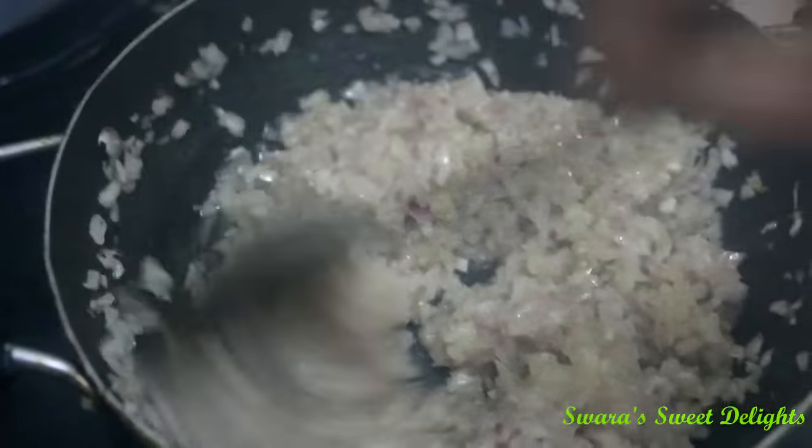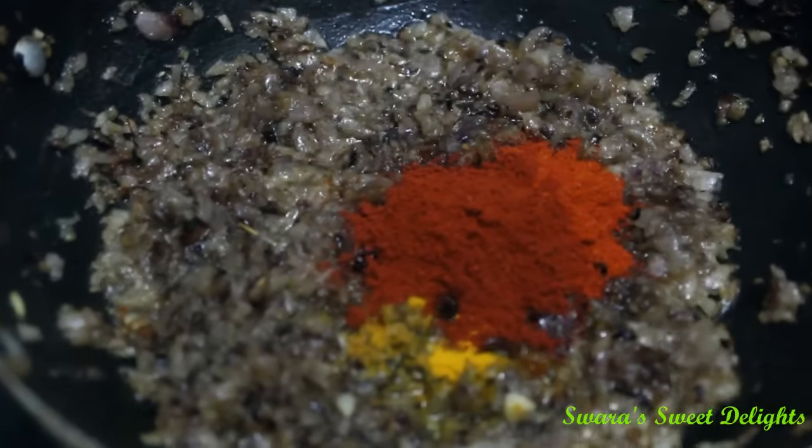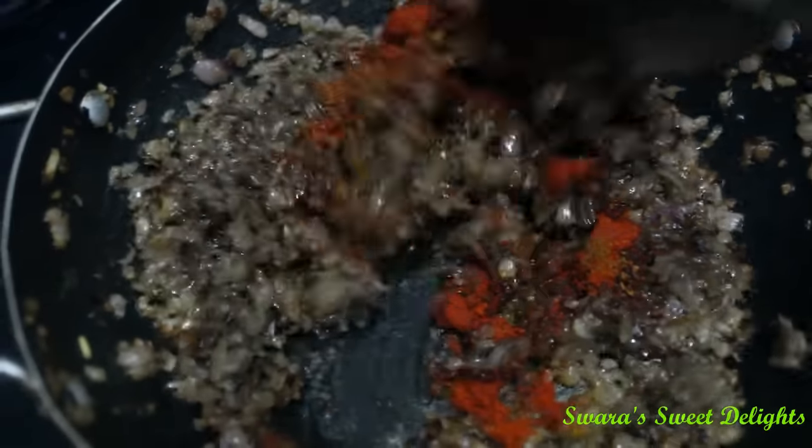You can see here the colour of the onion has changed. Now it's time to add all our spices. First we will add turmeric powder, red chilli powder, our malvani masala — or you can use chicken masala — and garam masala. Now we will sauté it properly.